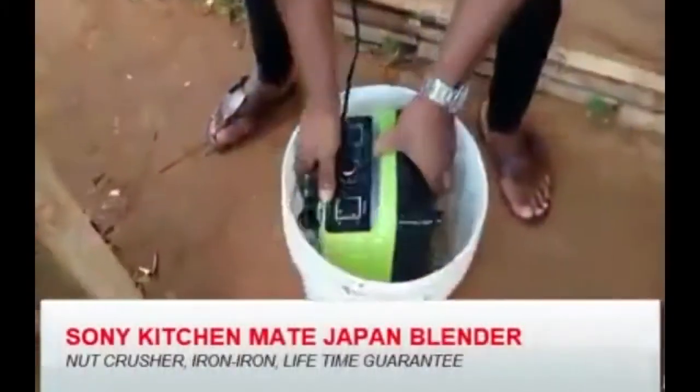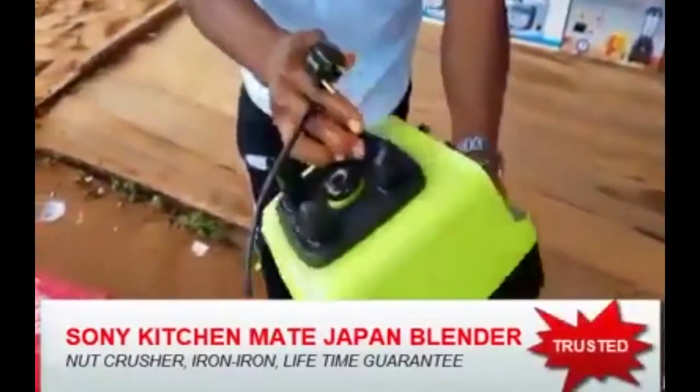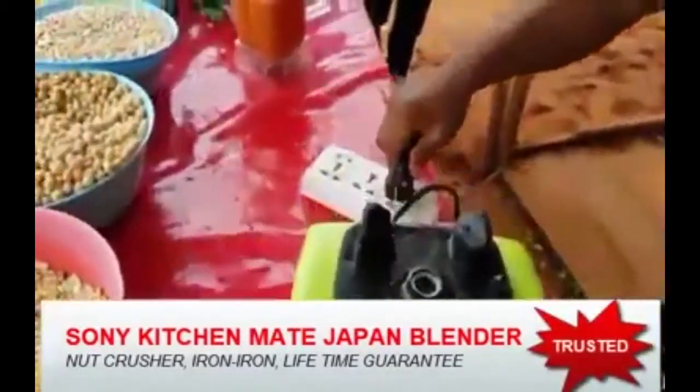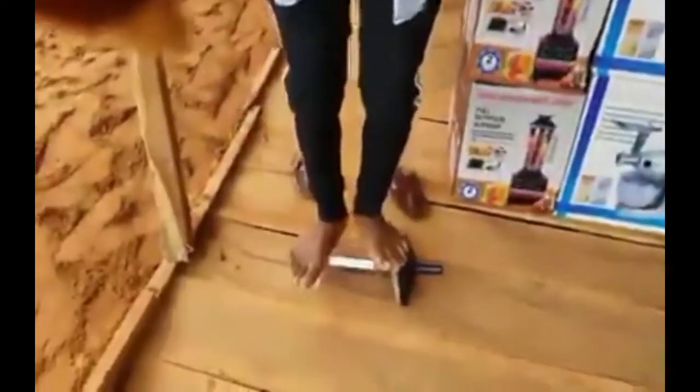It's soaking inside water — you can soak it inside water. It is water resistant; water doesn't affect it. You can stand on it, jump on it — it's unbreakable.